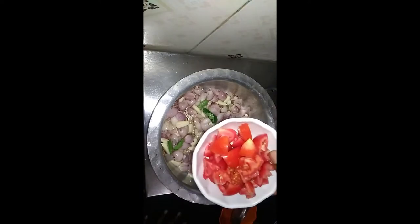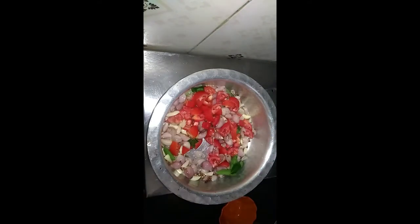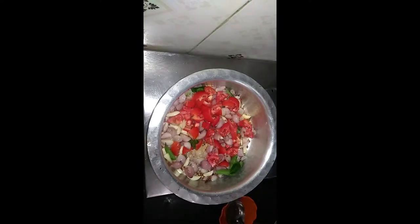I'm going to put it into a little pot that we use to soak in the pot.